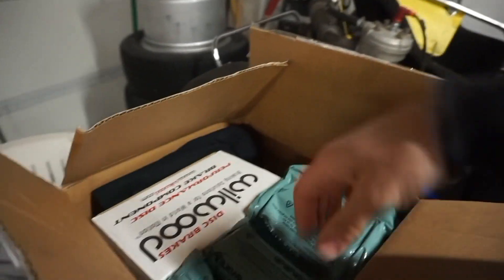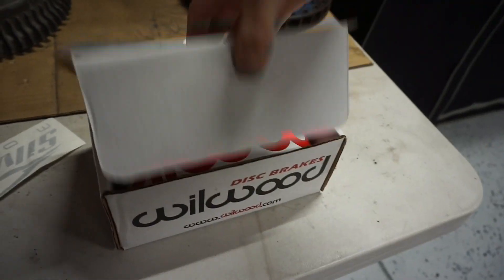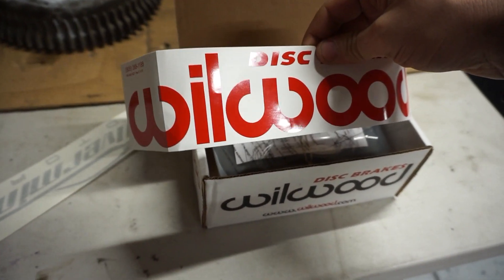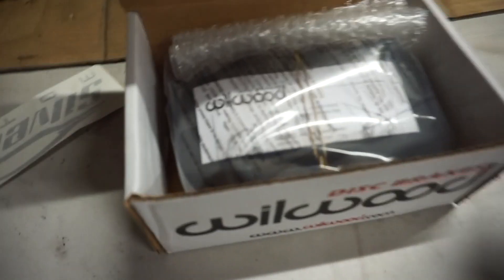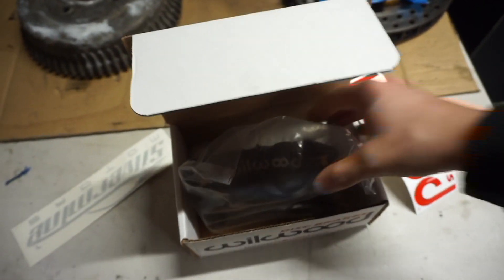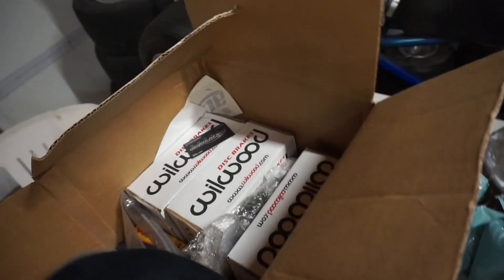We've got a wood box sent from Silvermind Motors. I love stickers — this one's probably going to go up on the fridge. All right, so one caliper. They come in two colors: gray or red. I don't think they have the black anymore. This one's the gray one. Let's see what else is in the box.